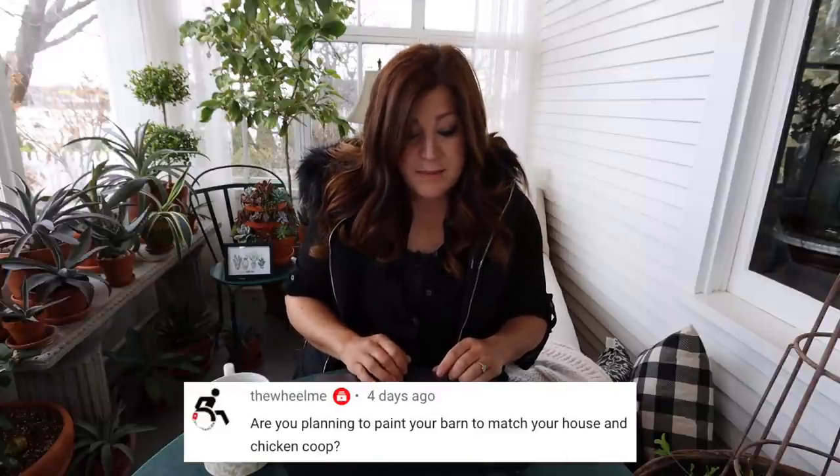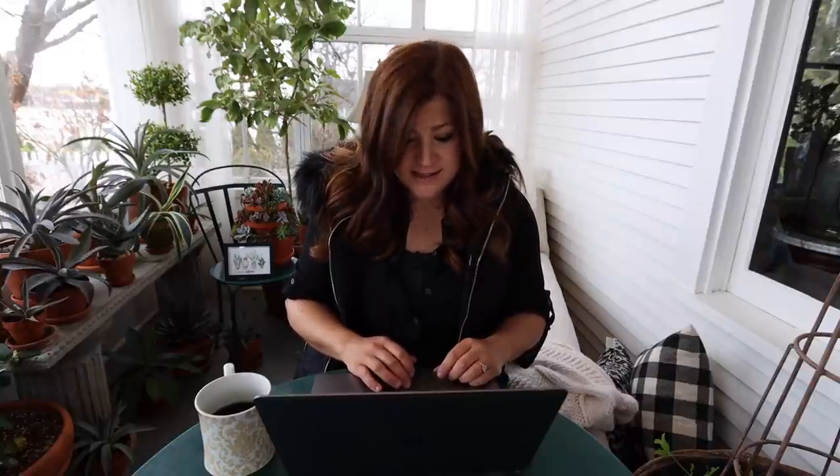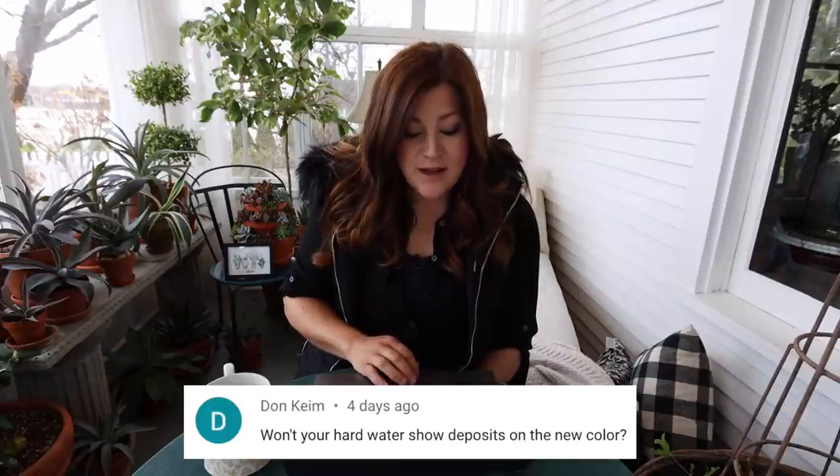The wheel me said, 'Are you planning to paint your barn to match your house and chicken coop?' Yes, hopefully as soon as possible. We have some friends that are painters and we're hoping to get on their schedule soon. We also need to get our house painted, but that's not in the cards this year. Dawn said, 'Won't your hard water show deposits on the new color?' They would if water was hitting the outside of the containers, but since I have drip run to them, the water's just going on the inside and dripping through the soil. There are no grass sprinklers near them, so we should have very minimal hard water issues.